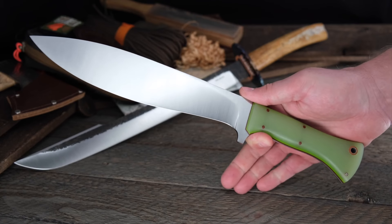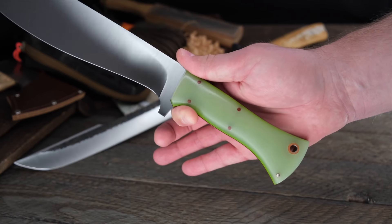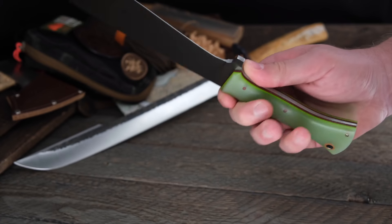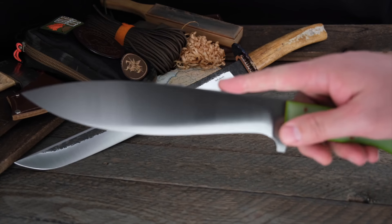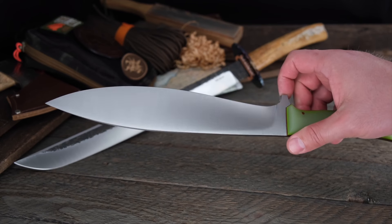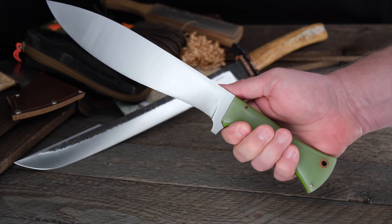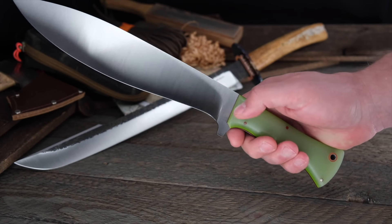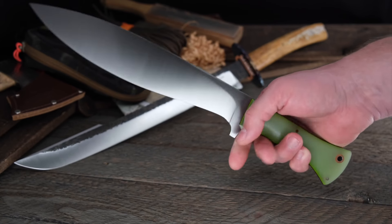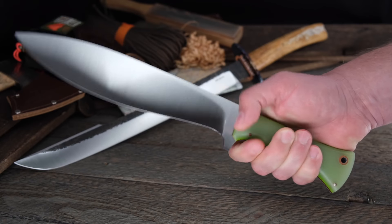Next up, another beast of a blade — this is the JB Knifeworks Kukrish in Double Mint Jade G10, with natural liners, lime pinstripes, tapered tang, and all the goodness. This one has a 10 1/8-inch blade that is obviously meant to do some serious chopping business. At 3/16ths of 8670 steel, it can do the job very well because 8670 is very tough steel. The overall length is 15 1/8 inches and the handle is fantastic — it really locks your hand in.